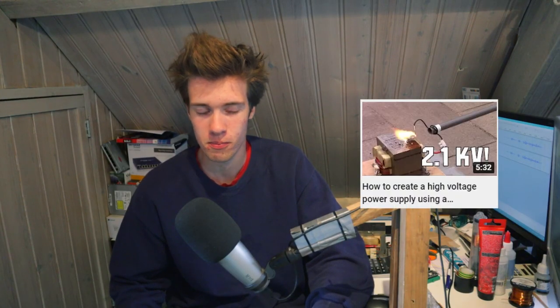A long time ago, I made a video about a microwave oven transformer, which, if you don't know, is a transformer you can find inside an old microwave. It steps up the voltage by about 10 times, so it produces about 2,000 volts AC on the output.